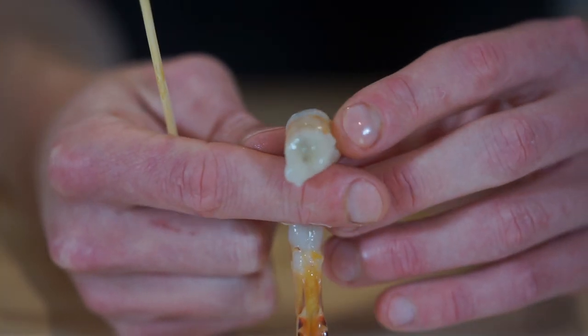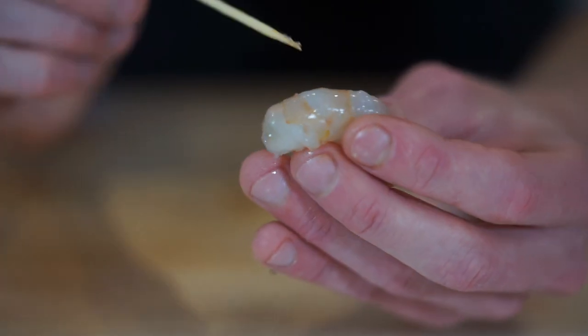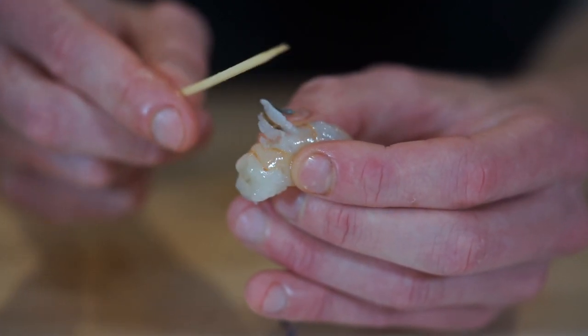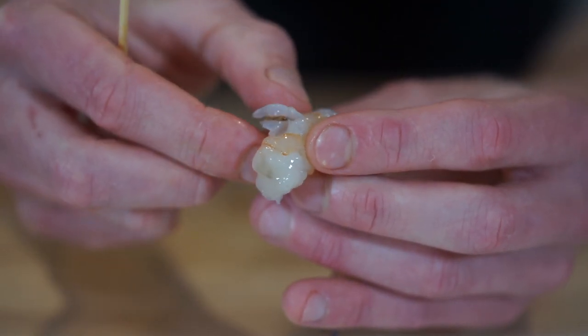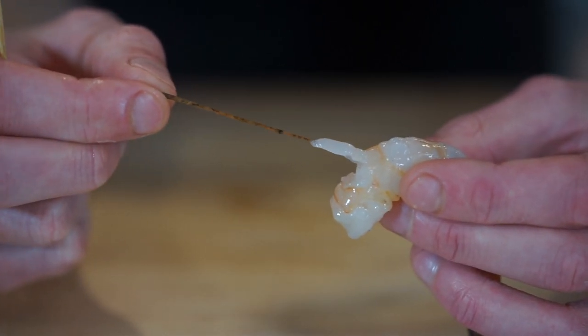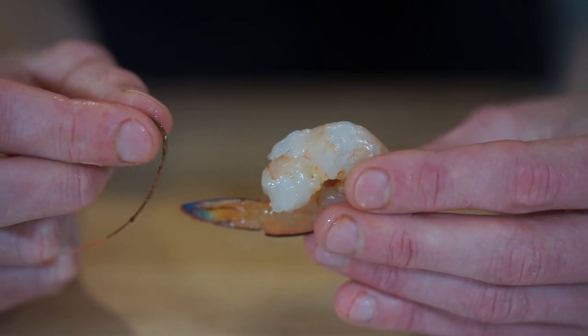The last step is to de-vein the prawns. A simple way to do so is using a skewer — gently poke it through about 2 millimeters from the top, getting under the vein, then pop it out and gently pull it out in one whole piece. I know some people skip this step but eating them with the vein is pretty gritty, and it also contains their feces, so I highly recommend getting rid of it.